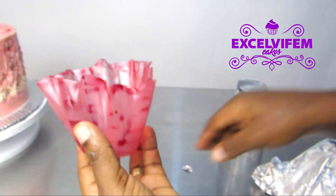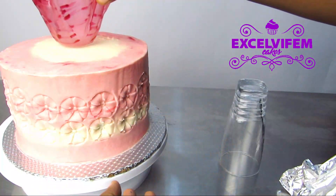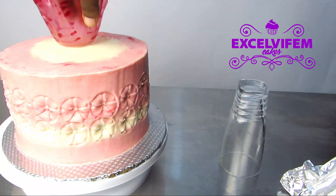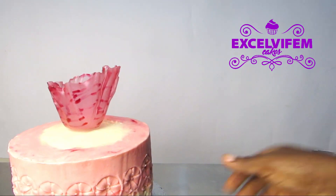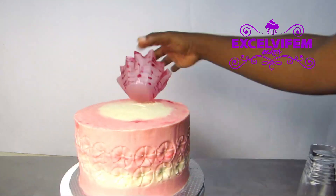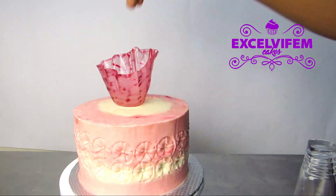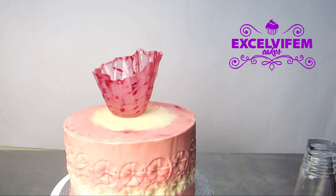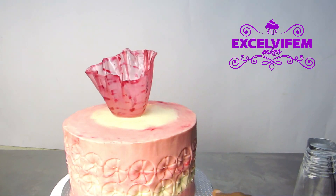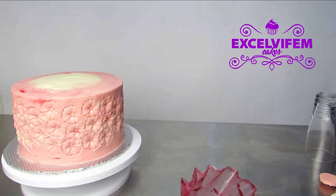Here is your rice paper sail, nicely shaped. You can use buttercream to attach it to your cake. If your cake is too soft just press it on. If your buttercream is dried, you can pipe just a dot of buttercream to attach your sail — it's going to sit firm on it, so you don't have to worry about it.